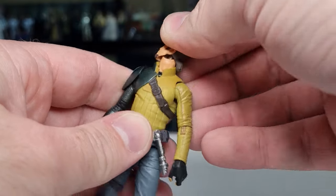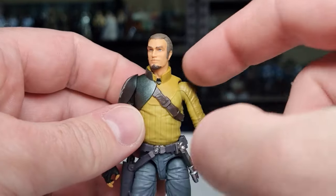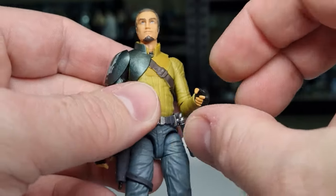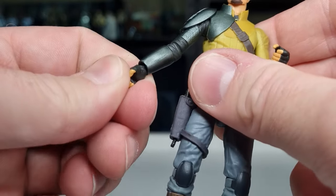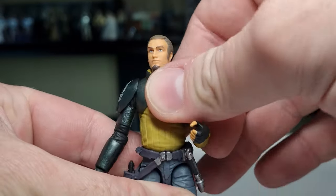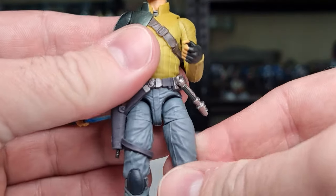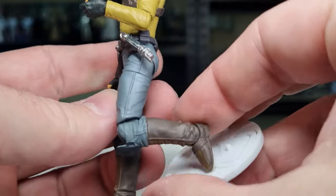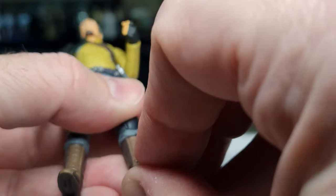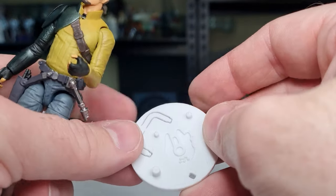Articulation-wise, he's got the double barbell in the top of the neck, ball hinges in the shoulders, ball hinges in the elbows with a good range of movement, and ball hinges in the wrists — up and down only, no in-and-out hinges. There's a ball socket in the torso, ball and socket in the hips, swivels at the top of the thigh, ball hinges in the knees for good range of motion, and ball hinges in the ankles with a rocker in the feet for nice stances.